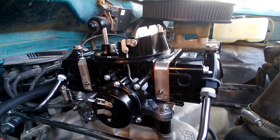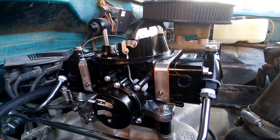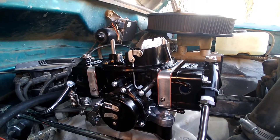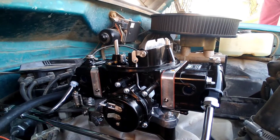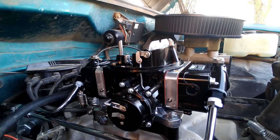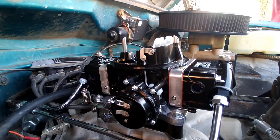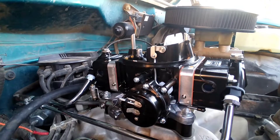Looks like the floats are set perfect — right in the middle. But we can already see a fuel leak — two or three of them, actually. Well guys, we'll get back with you. That fuel line had a little set screw in it where you're supposed to put a fuel pressure gauge. I guess we're going to have to pull it out and Teflon it too — it's leaking at that set screw.